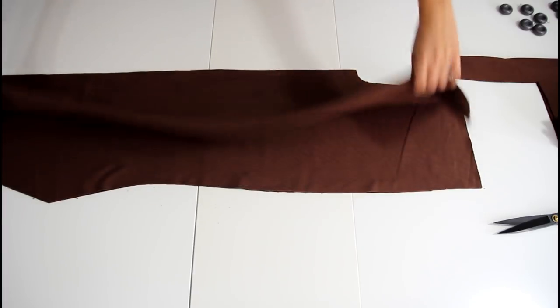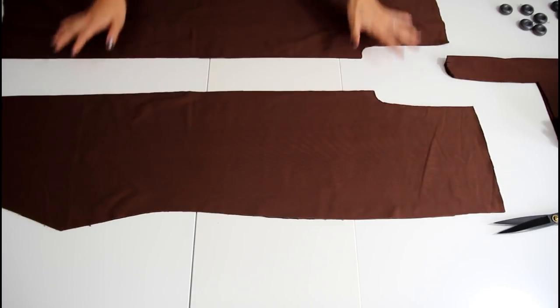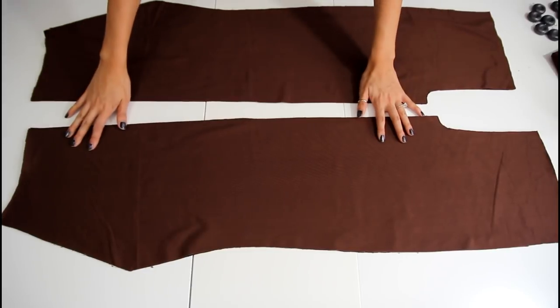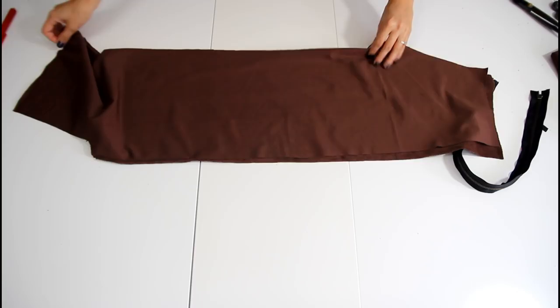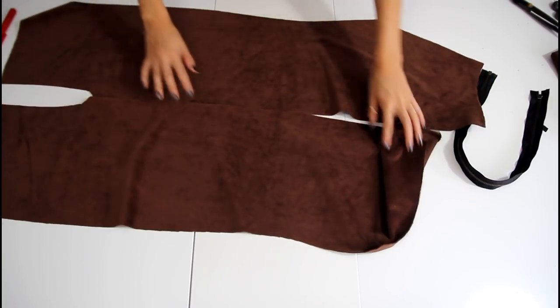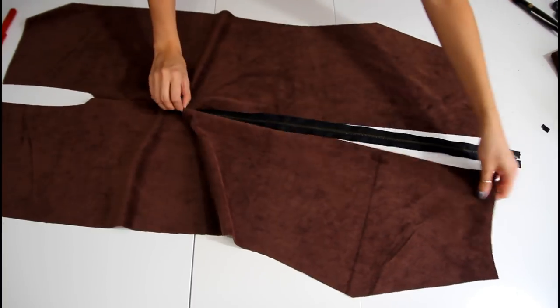Separate the two sets from each other and on each set, you will sew up the center front. And on the other set, you're just going to sew up around 10 inches so that way you'll have room for the zipper. And now we're gonna go ahead and attach the zipper to that body piece and this will be the back of the costume.